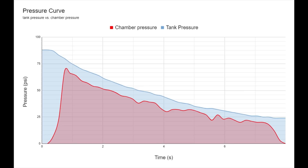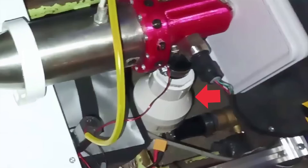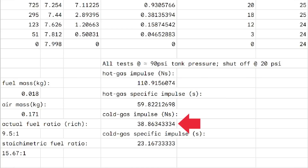There was a pretty consistent pressure drop of 7–10 psi between the tank pressure and the chamber pressure, likely lost mostly in the check valves and 90-degree fittings on the air feed line. Looking at a comparison of a hot fire versus cold flow test — both conducted at 90 psi tank pressure — the hot fire test achieved a maximum of 110.9 newton-seconds of impulse as opposed to just 38.8 newton-seconds for a cold flow.